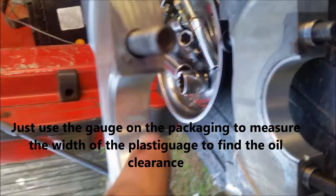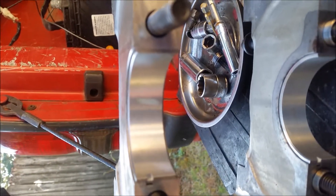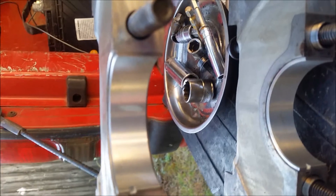To get the plastigage off, I tried brake clean, I tried throttle body cleaner which is just acetone — it didn't really dissolve it. What did work was good old WD-40.